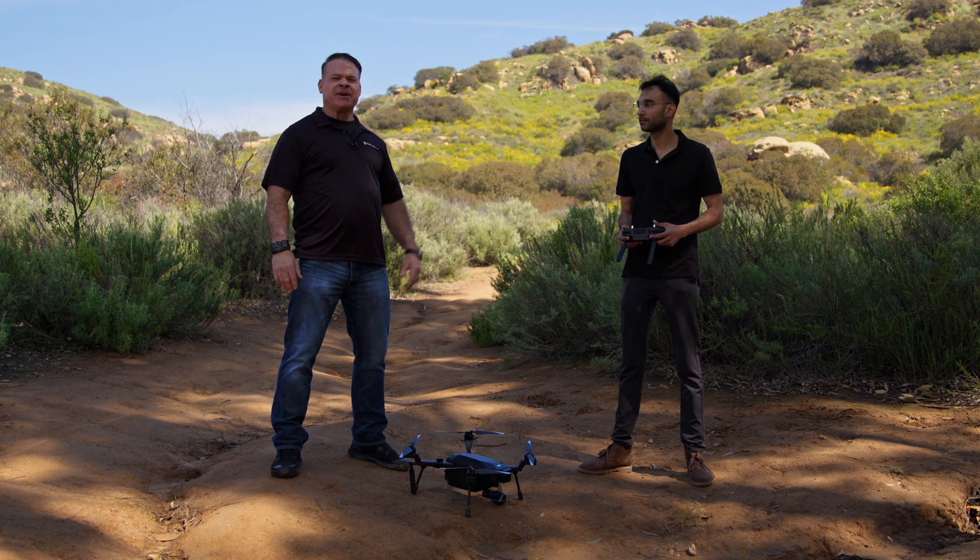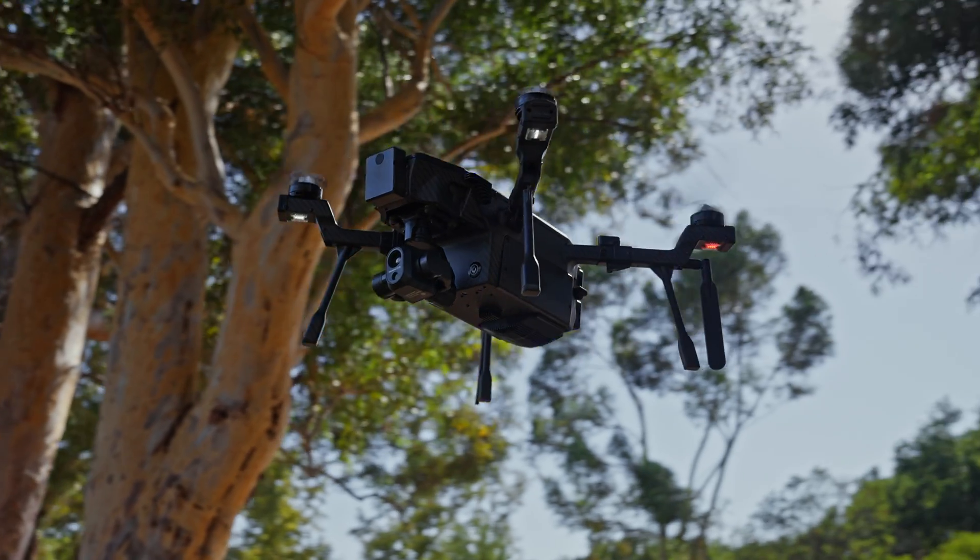Hi, this is Derek and Sahil from DSLR Pros, and today we're going to walk you through the pre-flight check procedures of the Teledyne FLIR SIRAS.